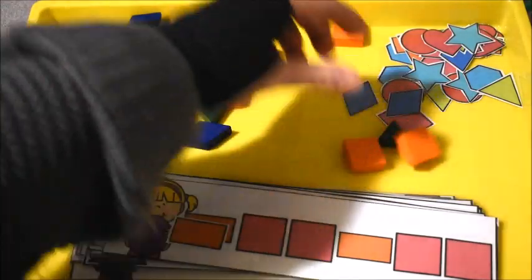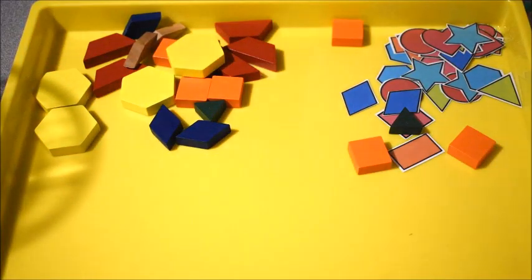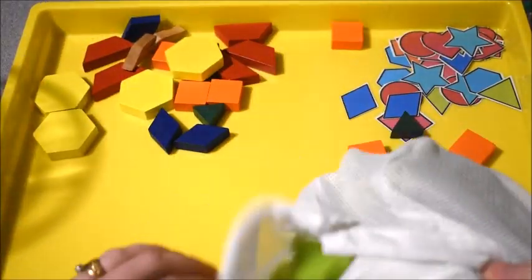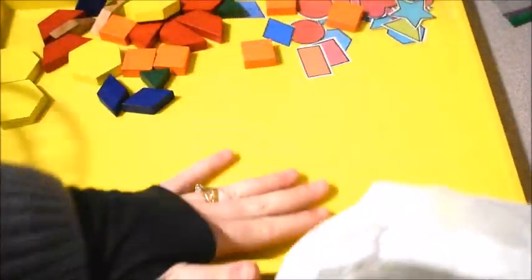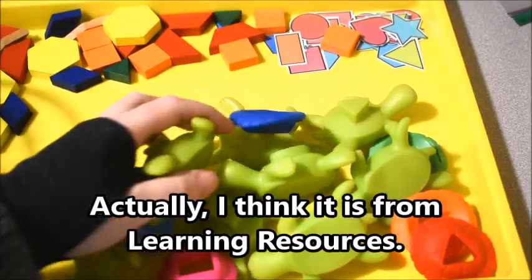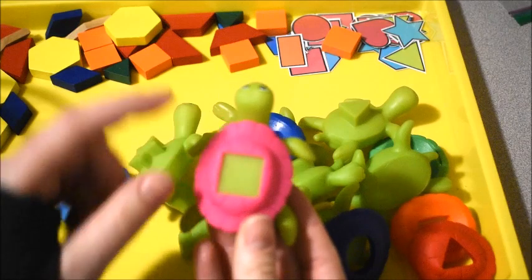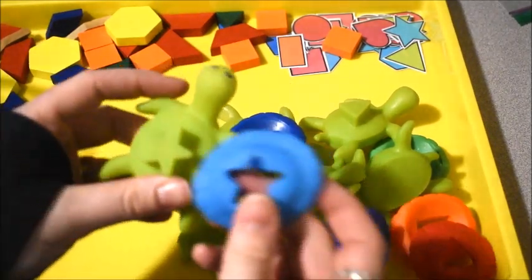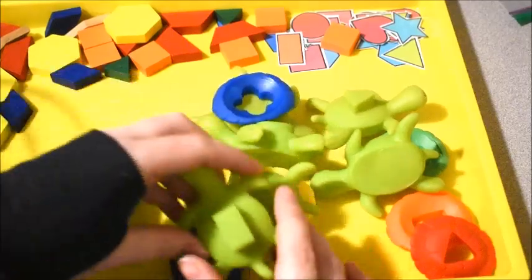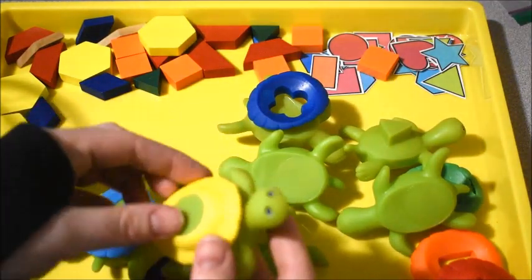After we did the shapes with the patterns, it was a great segue to another cute little toy I have — this is from Lakeshore Learning. It comes with little turtle pieces, and what the kids do is match up the shapes on the back of the turtle. They were matching them up and saying the shape names — square, star — so this was a lot of fun. You can also talk about colors, like pink and blue, but we used it mostly to match up shapes.